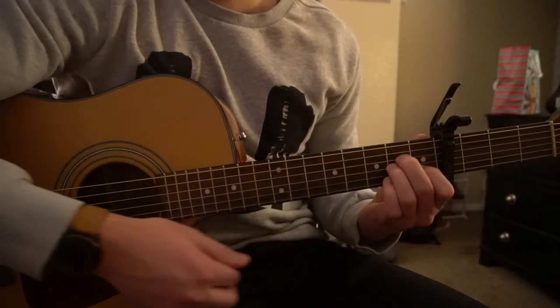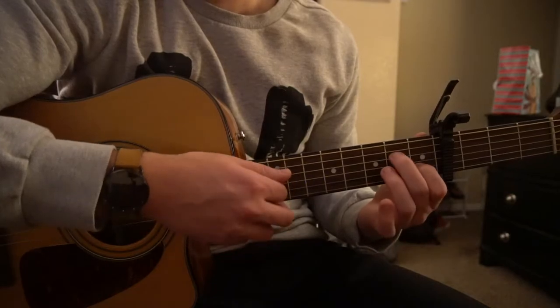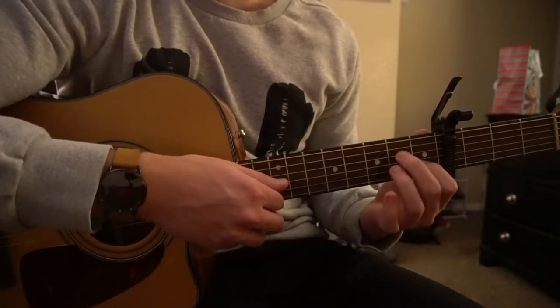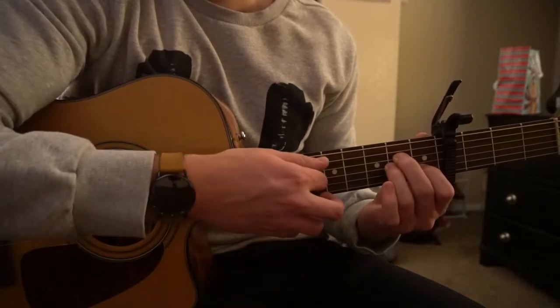For an A minor chord, you just shift that entire shape down one string, so your index is on the first fret of the B, middle is on the second fret of the D, ring finger is on the second fret of the G, and we only play from the second string down.